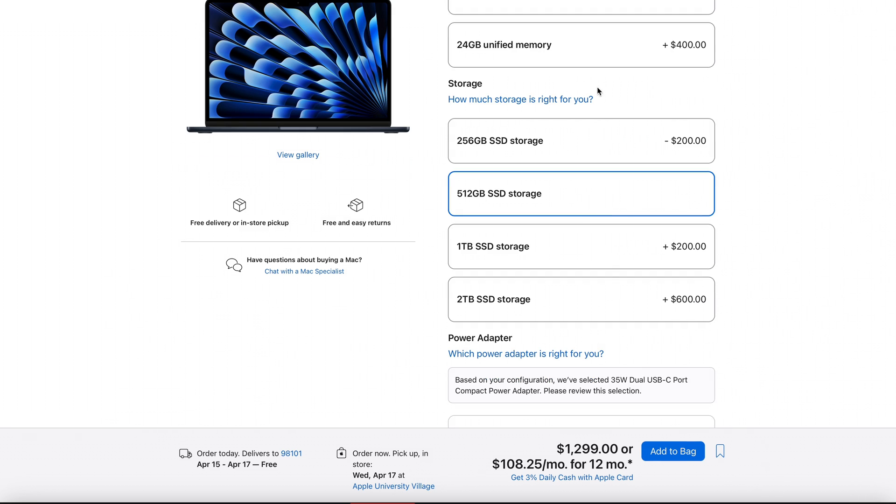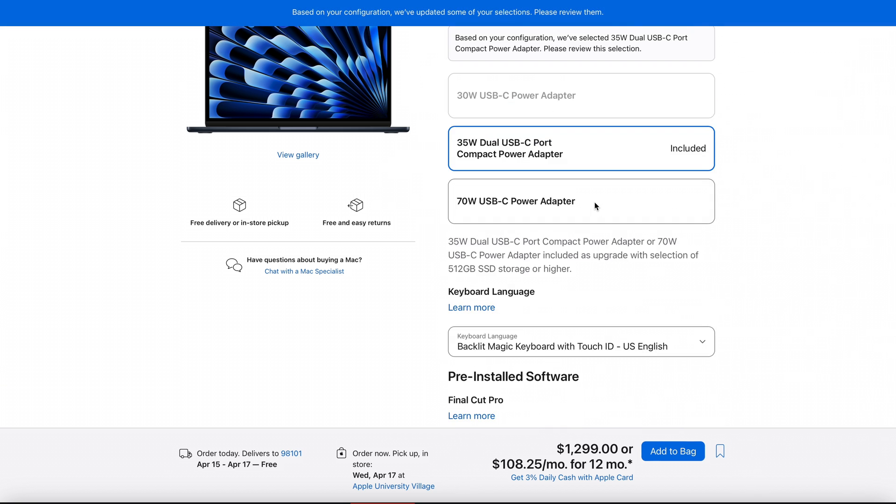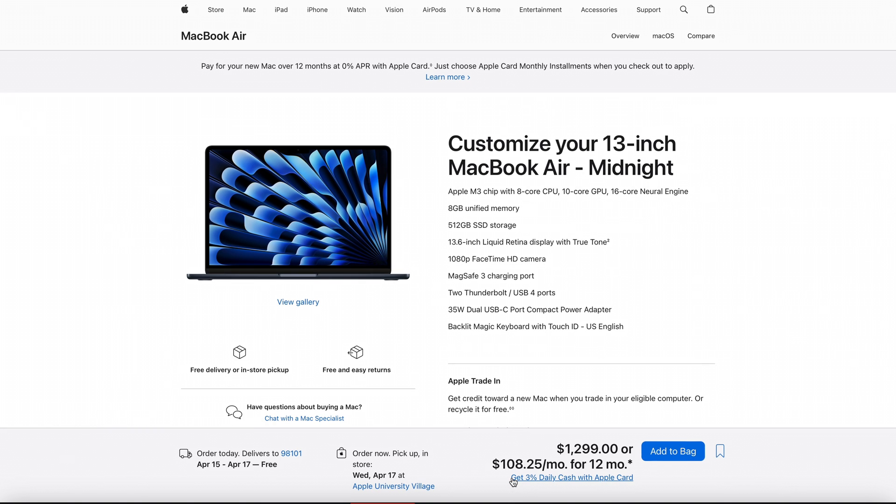Just going to touch on the specs real quick so we know what this is. I paid about $1,199. The specs on this computer are: 512 gigabyte internal SSD, eight-core CPU, ten-core GPU, and eight gigs of RAM — base model, pretty much everything across the board. It definitely screams in terms of Wi-Fi performance, and transferring footage goes really quickly through these USB-C ports. In general, the processing power — even with only eight gigs of RAM — if you're just doing your video editing and not a whole suite of things, it really works great, especially in Resolve.